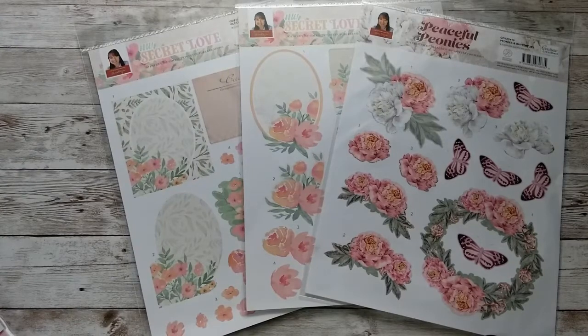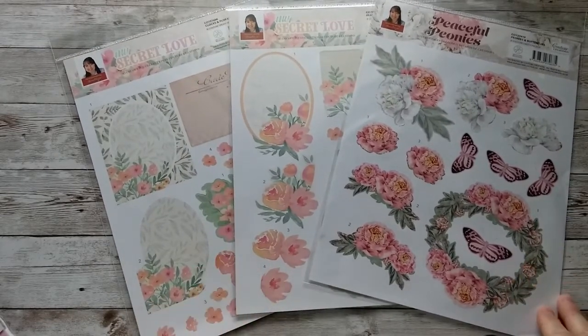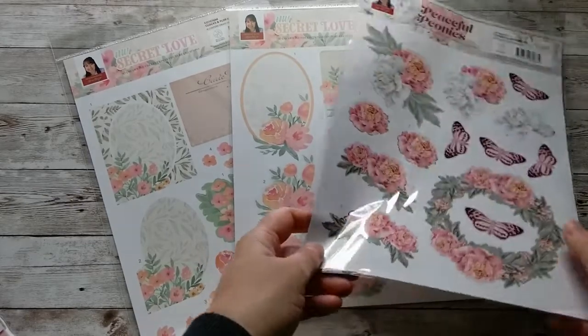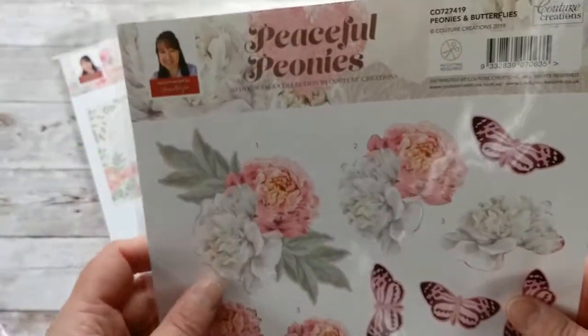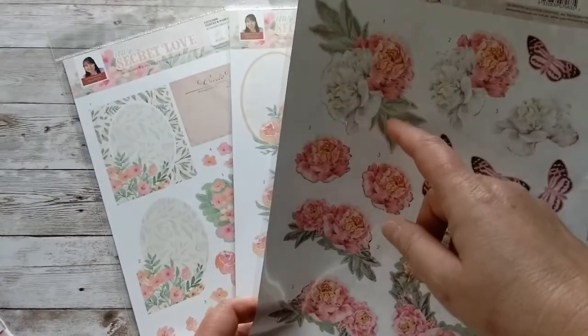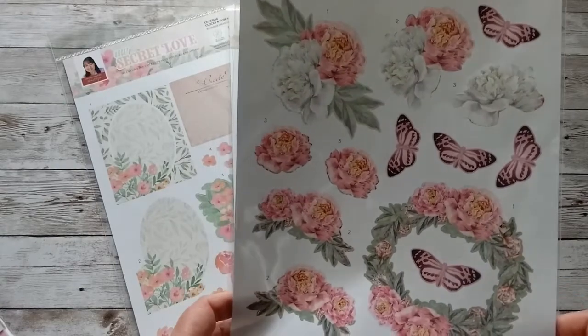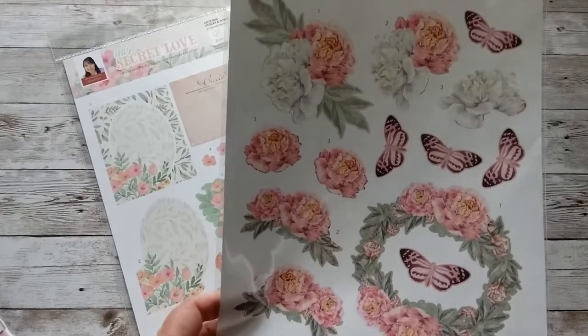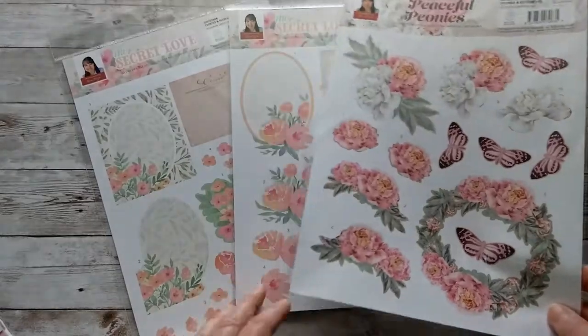Today I have three new die cut sheets from Couture Creations. I'm always on the lookout for new companies that make die cut sheets because I love the look of 3D embellishments on my cards. The first one is called Peaceful Peonies. This one has two embellishments — the beautiful peonies and a wreath with peonies. There are several layers, so you could make more than two cards. There are also five butterflies on there, so quite a cute die cut sheet.